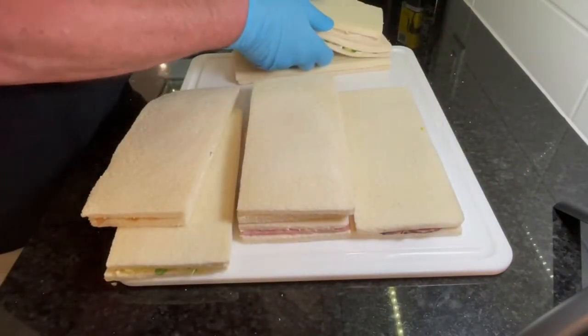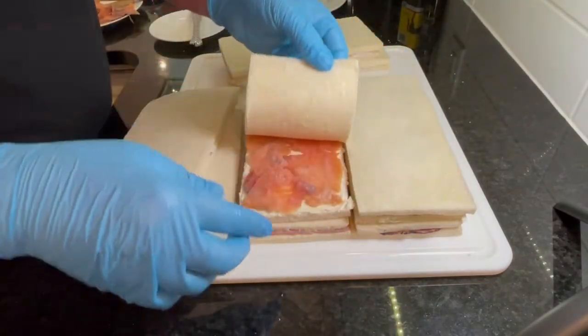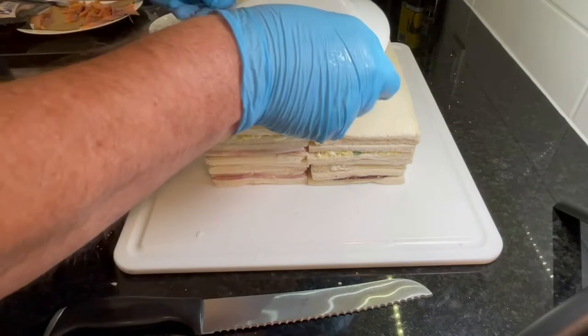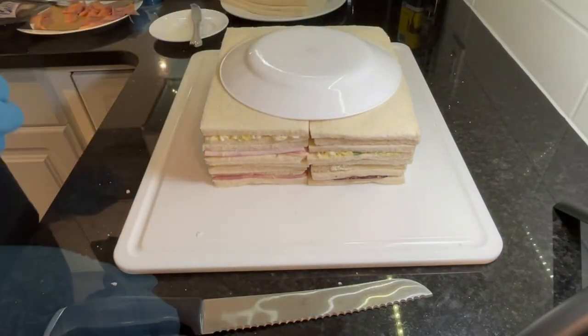With fillings done, we now start building the layers. There'll be four layers, or four sandwiches, on each side. If you shuffle your filled sandwiches, then every layer in your final product is going to be a surprise.